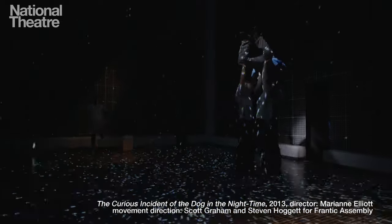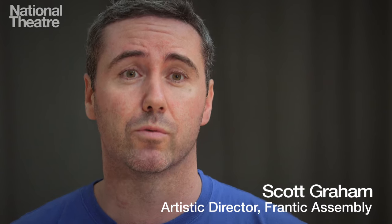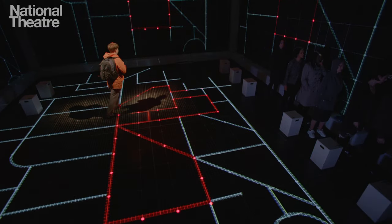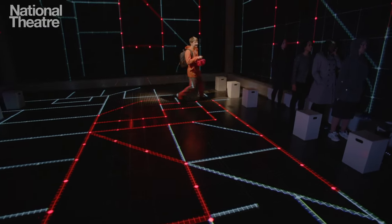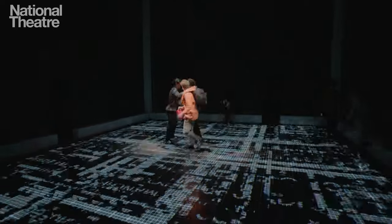I'm Scott Graham and I'm the artistic director of Frantic Assembly. Today I want to look at how you create lifts with actors — how you get them flying across the stage and create that illusion of weightlessness. But actually how you start that is by building trust: trust exercises building towards very dynamic choreography.